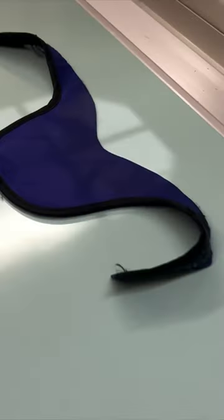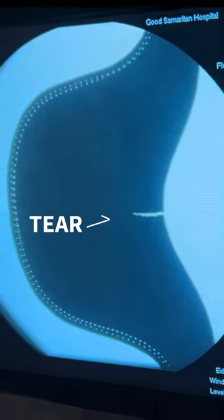This thyroid shield looks intact, but when you put it under the x-ray, there's a big old tear. Sometimes the lead feels intact, but when you put it under the x-ray, there's little holes, and that will let radiation into your body.